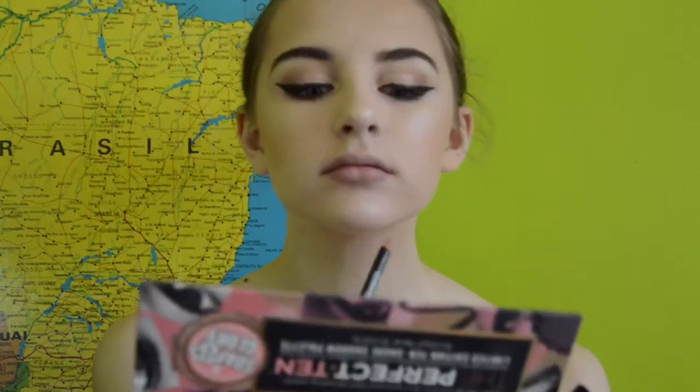Then I'm going to line my lips with a NYX lip pencil — this is like Petal Pink or something like that, I'll try to list the shade below. And then I'm using ColourPop Liquid Satin Lip in the shade Barracuda. I love this, it's beautiful. This is my second time using it — at first I didn't like it, but now I do. I think it just takes practice.